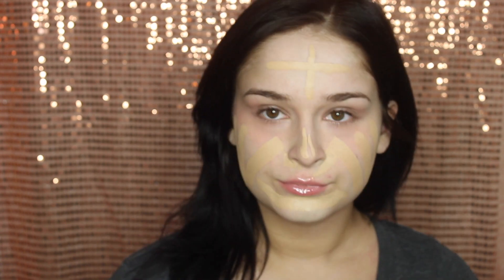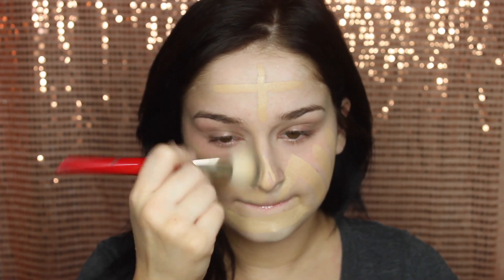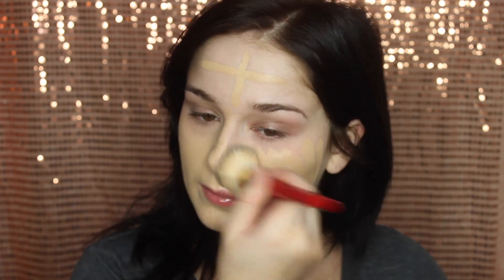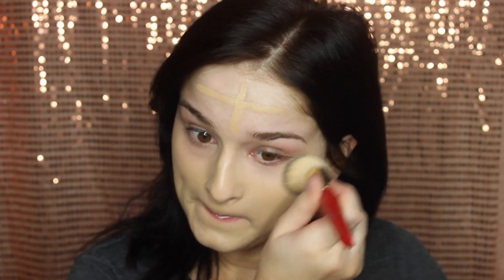I'm just going to apply a little bit at first because this foundation is really pigmented. Then I'm blending that out using my Juvia's Blaze flat top brush, which I use all the time — it's a really good foundation brush. This formula of stick foundation is much thicker, so it's definitely better to use a brush rather than a beauty blender for that type of foundation.